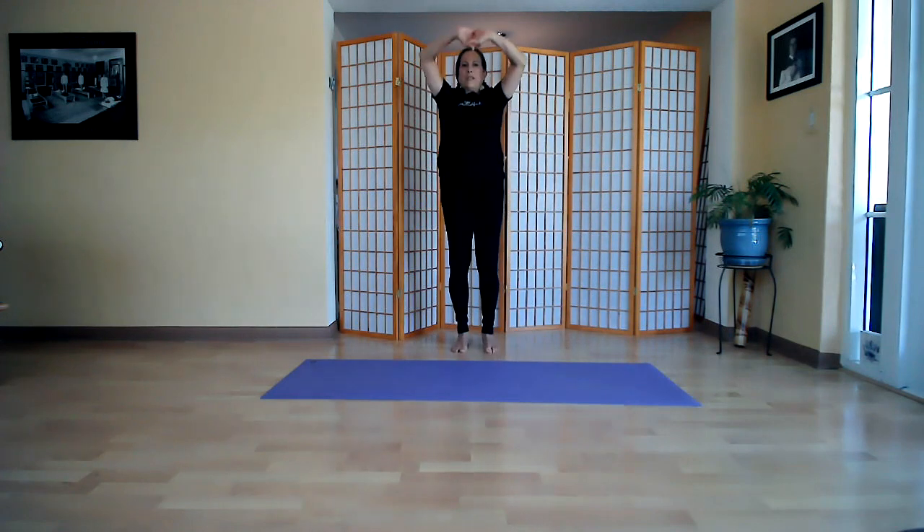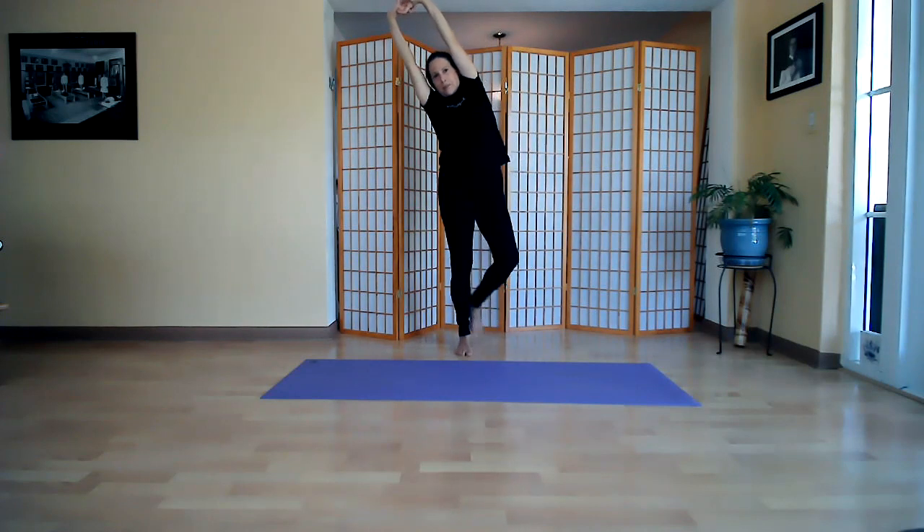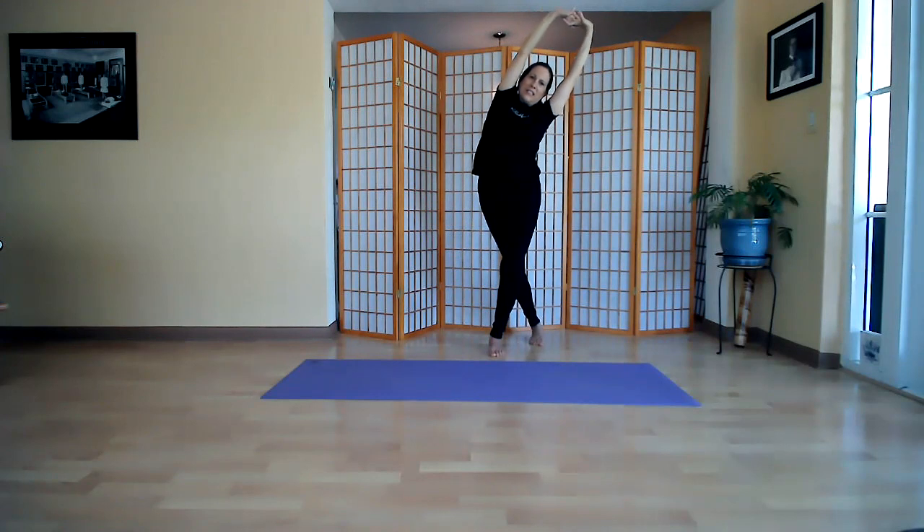Bring the fingers up, interlace your fingers. Let's do a static stretch to the right — bring your left leg behind, hold that. Take three deep breaths and you can take a little pulse — this is also a balancing exercise. Come back to the center, bend your knees a few times. Now take your right leg behind as you lean to the left, and pulse a few times.